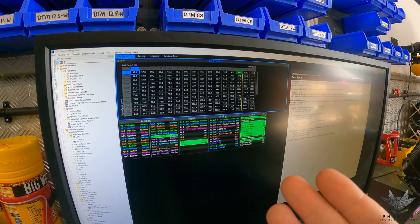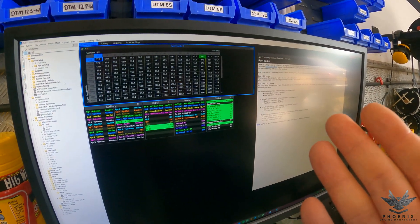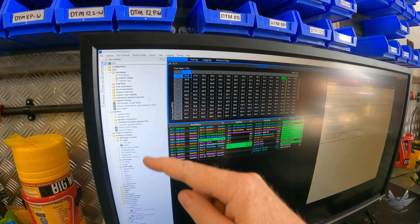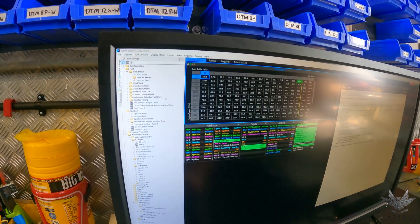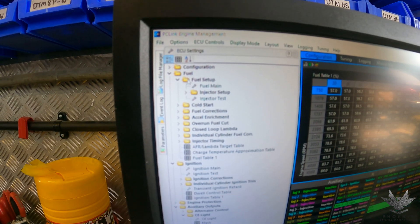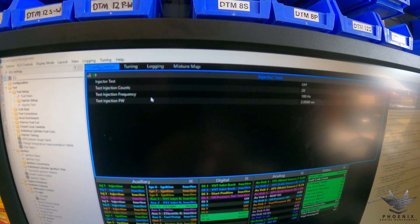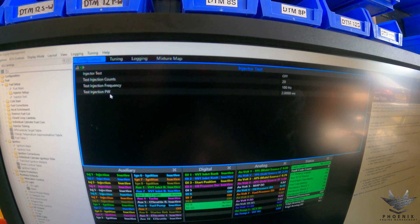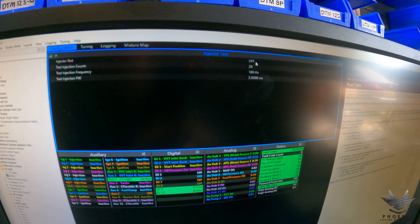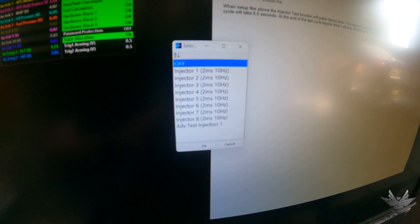I'll go through the coils testing one by one and I'll try to lift up the coil to make the spark noise louder, though spark plugs can be a little bit difficult to hear. Working top down through the menu: you've got configuration, then fuel — open that sub-menu — then fuel setup, open that sub-menu, and then down here you've got injector test. Once you open that you'll see a screen with injector test, test injection counts, test injection frequency, and test injection pulse width. You don't really need to mess with those for what we're doing now — we're just testing to make sure injector one is wired to injector one, injector two is wired to injector two, and so on. Click on where it says off and it'll open up all eight injectors for you to test.